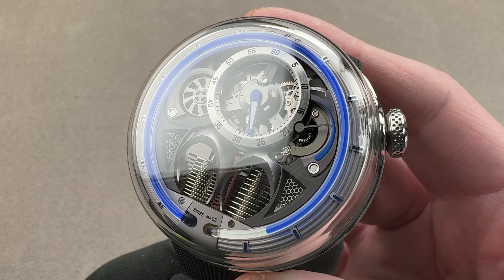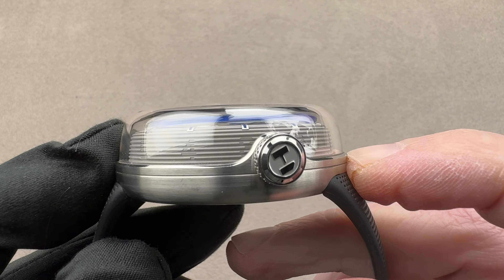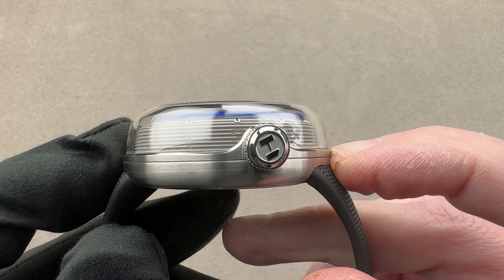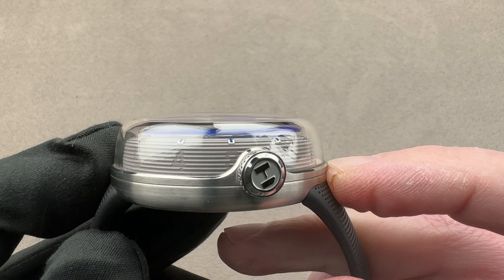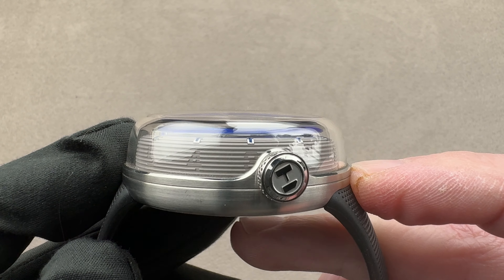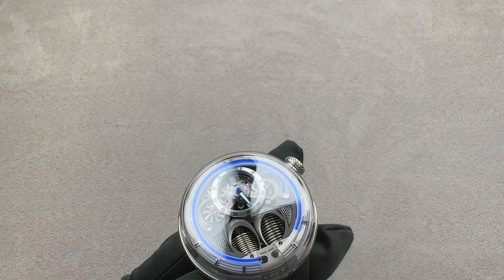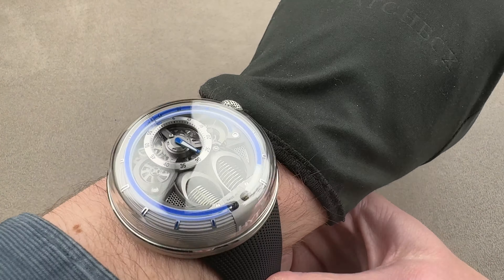The watch is 48.8 millimeters in diameter, but don't be scared because it's lugless and it's round — so it's also 48.8 millimeters across the wrist. And while monstrously thick at 19.6mm, it's actually less than the 20.08 that HYT claimed, so under-promising and over-delivering.